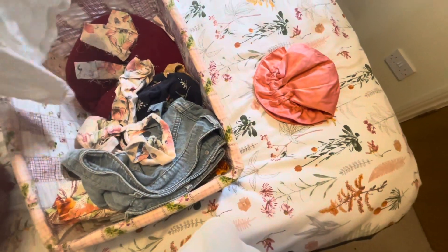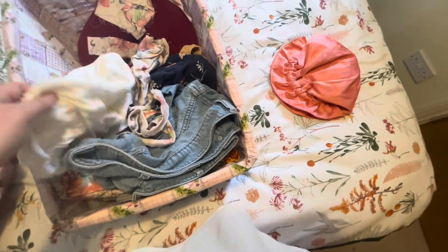There's the underpants — I won't show that. Why do I have underpants in here? Oh, I was gonna fix them.